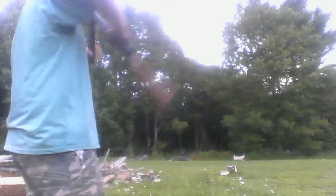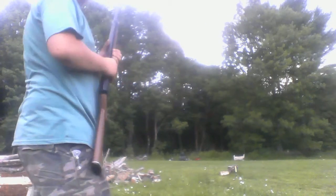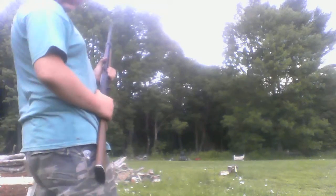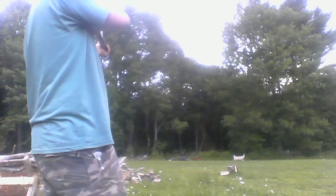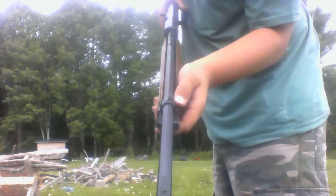One, two, three, eight. Alright. It's a 10 pump and I pump it up eight times. I missed. You really can't see really good at 40 yards, guys. These are just regular old iron sights.